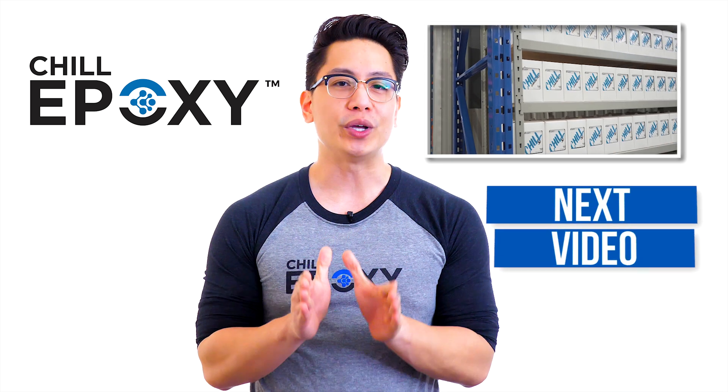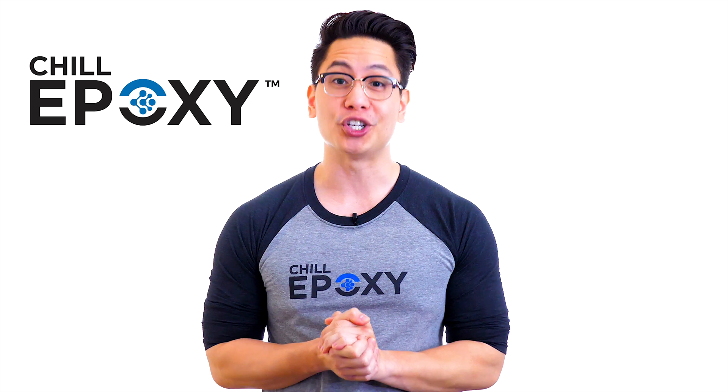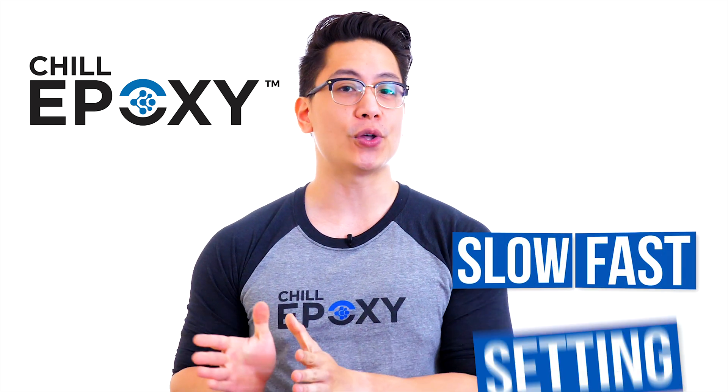Important: you should always validate your techniques before going into full production mode. In the next videos below, we will explain all you need to know about our slow and fast setting epoxy solutions. Let's go.